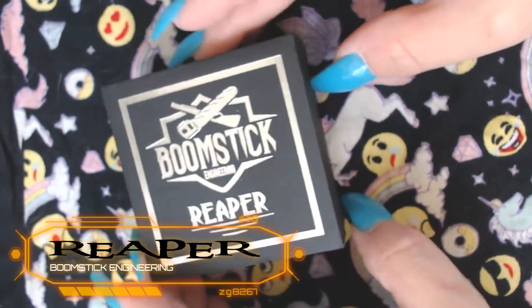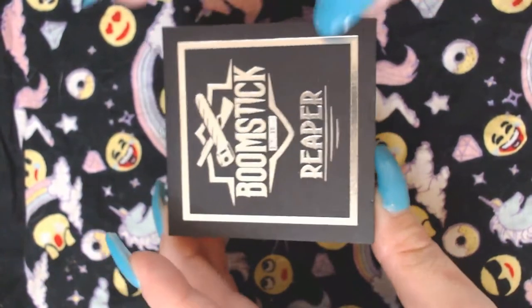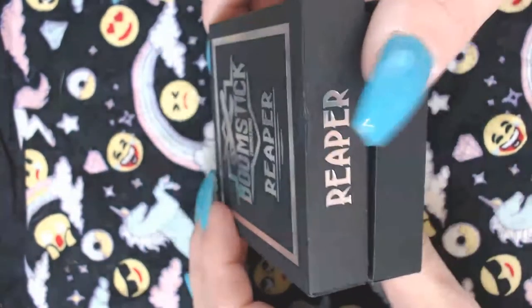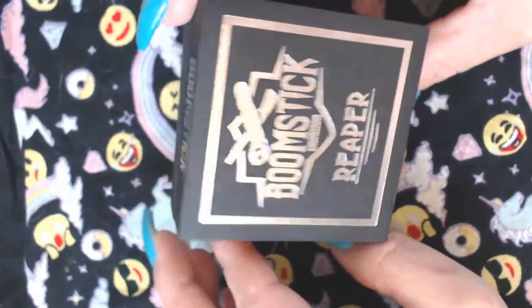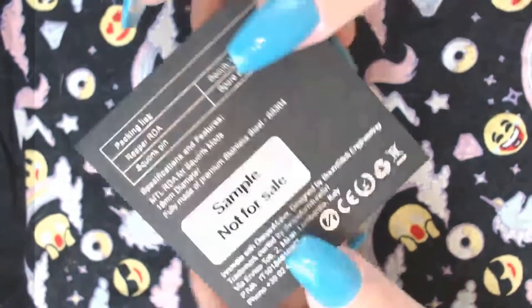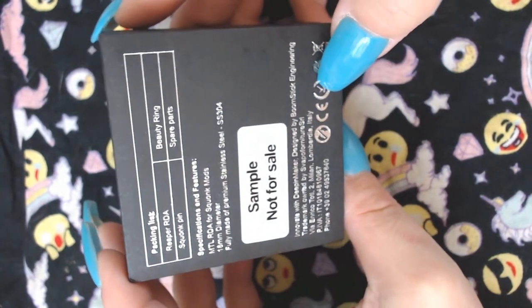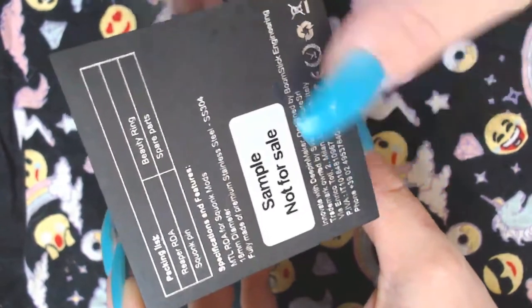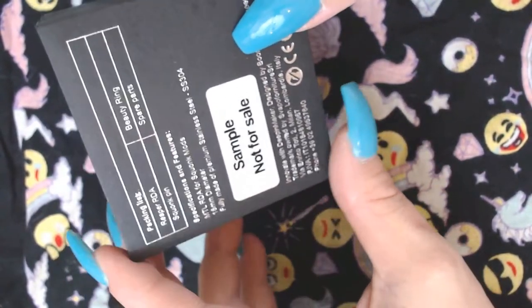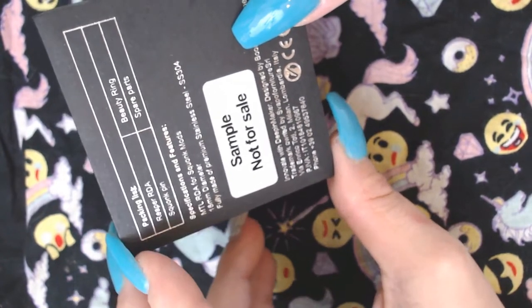So here's the box to the Reaper from Boomstick. I really like the box — I like the font, it's just pleasing to the eye. You've got 'Reaper' right there, 'Boomstick' on the back, and your packaging list: the Reaper RDA, squonk pin, beauty ring, and spare parts.